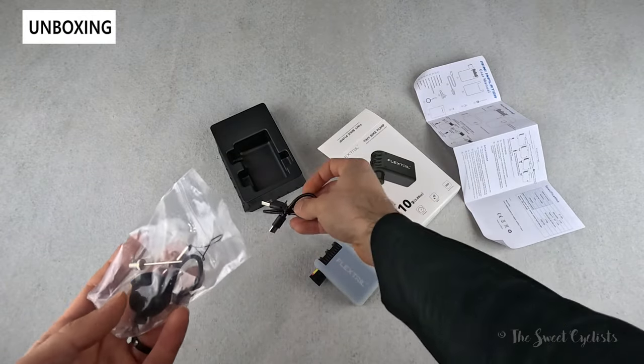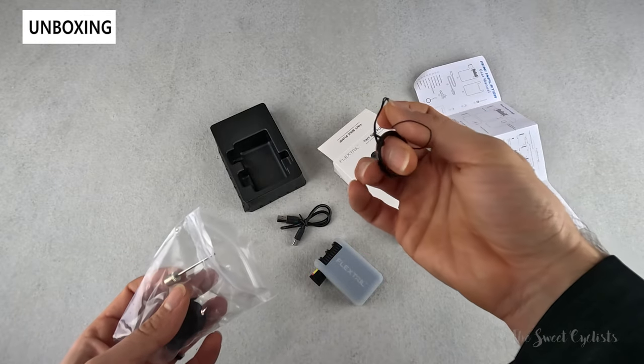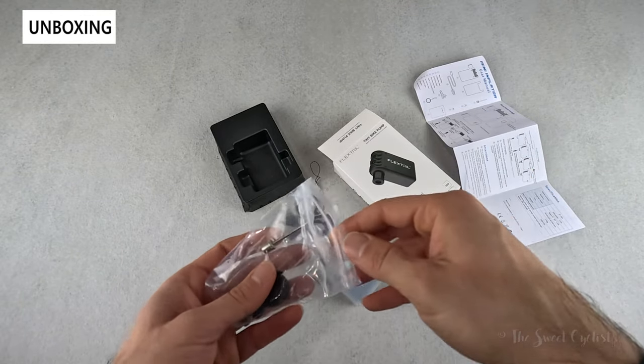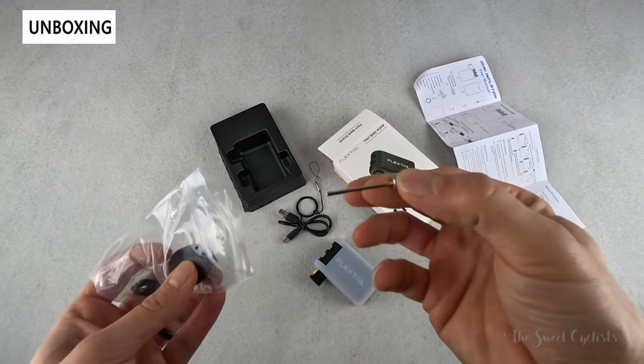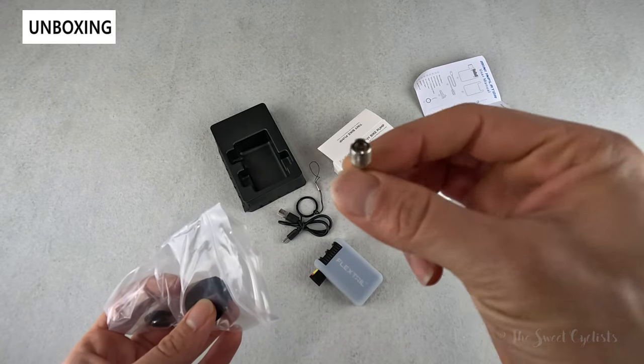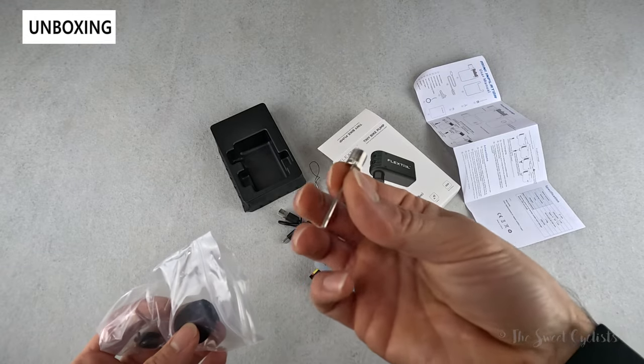Underneath the tray you have a USB Type-C charging cable and a lanyard in case the pump were to go flying or for easy carrying. You also have the converter for the ball attachment — you can remove the cap and put this in its place.